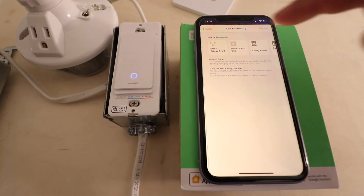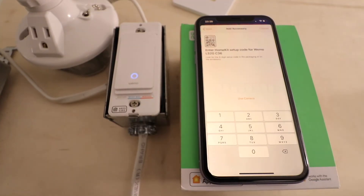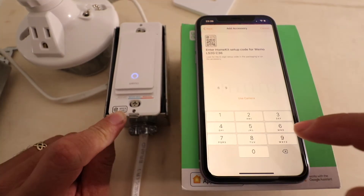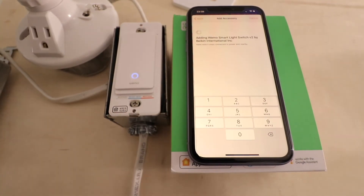Now we can see our accessory pops up here along with a couple of other HomeKit devices we've got in the home. I'm going to click on WeMo — that's what I'm looking for — and then I just enter that code in here for WeMo to connect to HomeKit so I can use Siri voice commands with my WeMo switch.